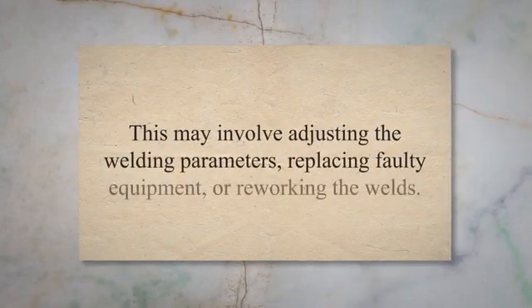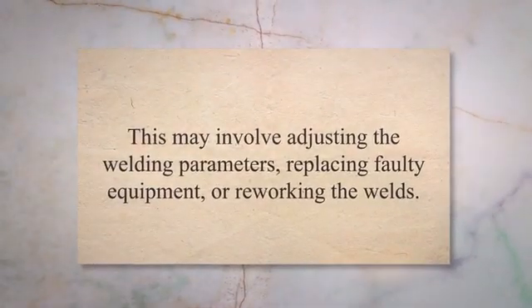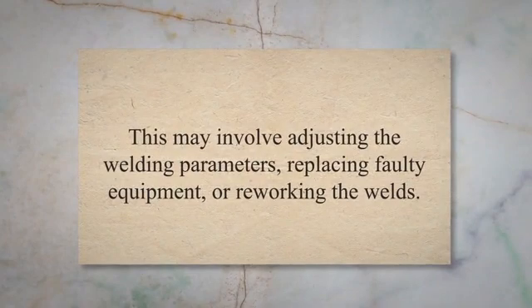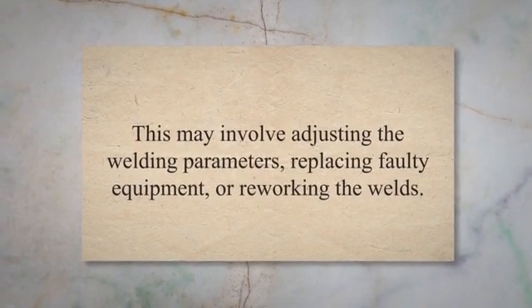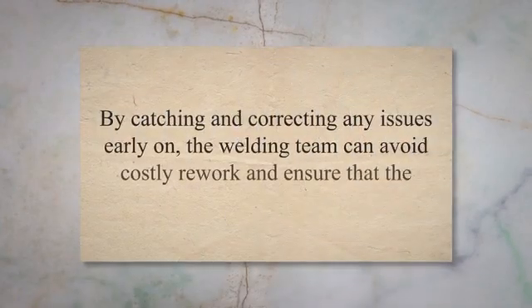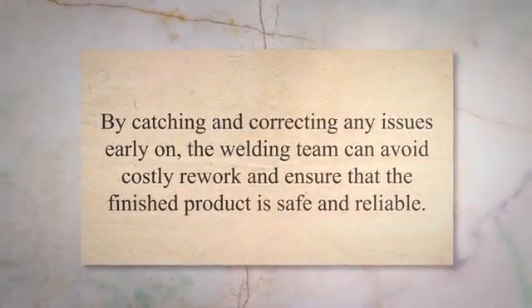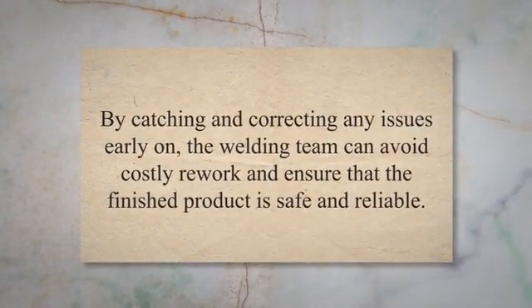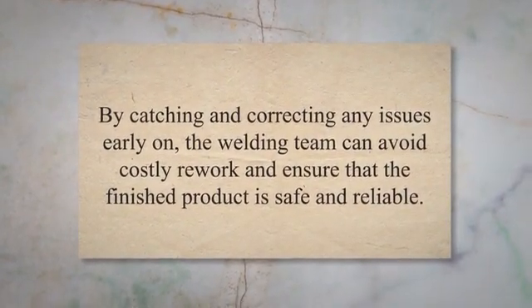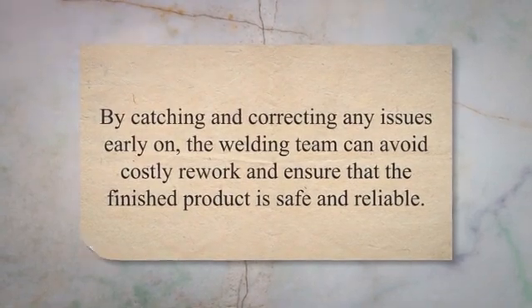If any issues are identified during the in-process inspection, the inspector will work with the welding team to address them immediately. This may involve adjusting the welding parameters, replacing faulty equipment, or reworking the welds. Overall, the in-process welding inspection stage is crucial to ensuring that the final product meets the required quality standards. By catching and correcting any issues early on, the welding team can avoid costly rework and ensure that the finished product is safe and reliable.